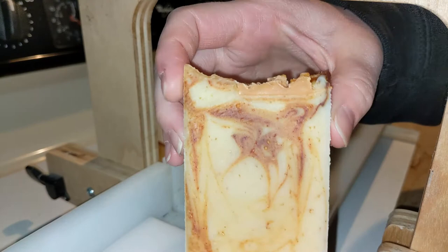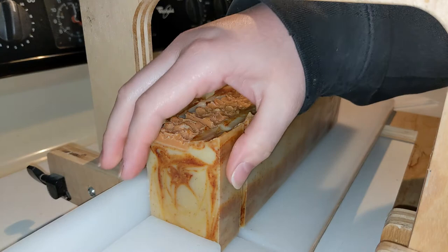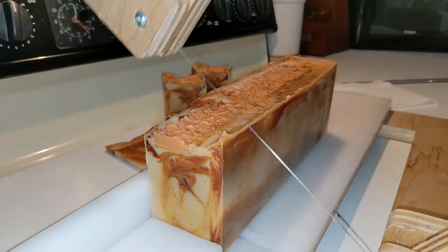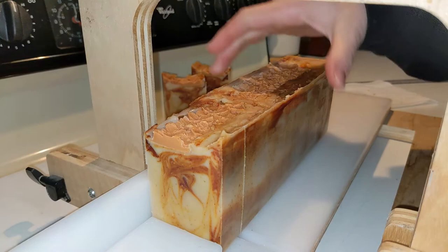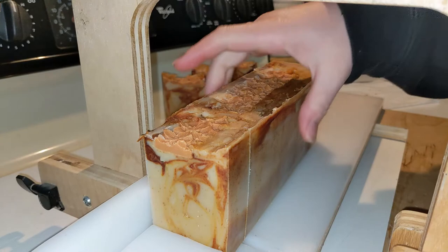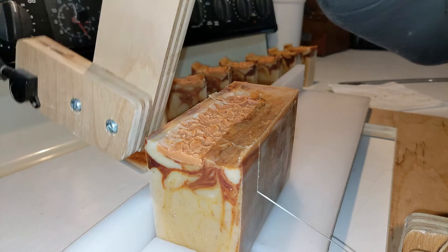It's a very fall smell, so I think I made this either too late or too early. Whoa — this is almost startling looking, isn't it? That's a very interesting design for my situation I was in. Looks like a bird swooping down with his beak wide open. This is definitely a very fall soap, so yes, I was too late or I'm too early — I'll say I'm too early. Got an air pocket here, we'll fill that in later.